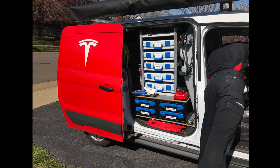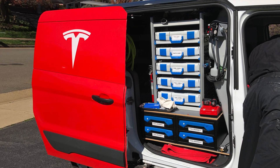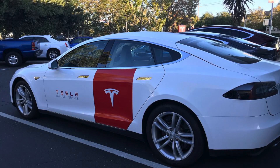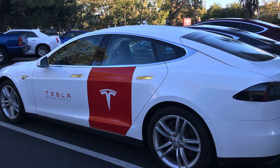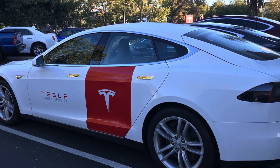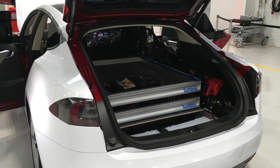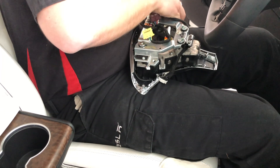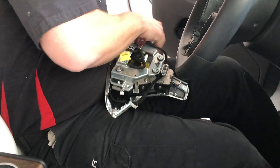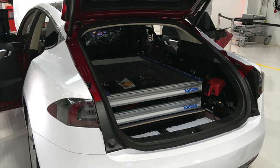My mobile tech also told me that the service center he works out of is actually getting three Model S service vehicles that have been retrofitted to be used by Tesla Mobile Techs. He also told me these are going to be P85Ds, and he's going to let me do a video on that. So stay tuned — a video on the Tesla Model S mobile service vehicle and how it's been modified to fit their needs is coming to the channel soon.